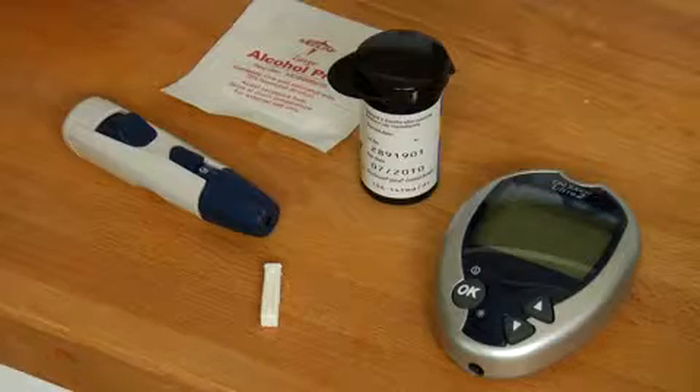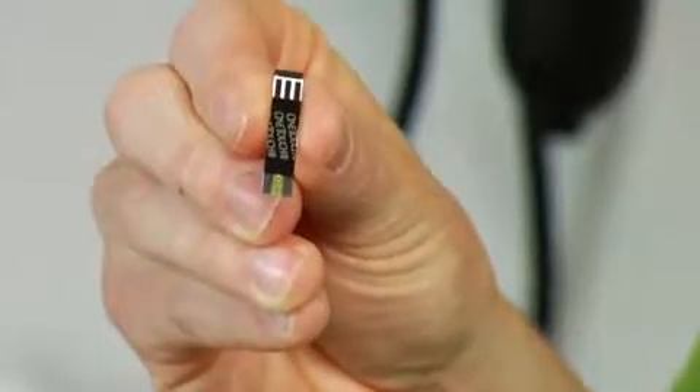What you want to do is have all of your supplies ready. If you are getting a new bottle of test strips, you want to make sure that your monitor is coded with the code on the test strips — that's important to do when you turn your monitor on.